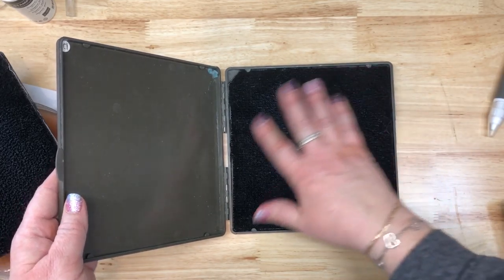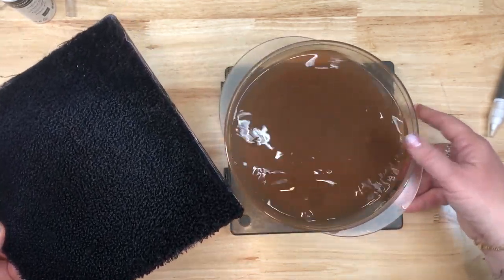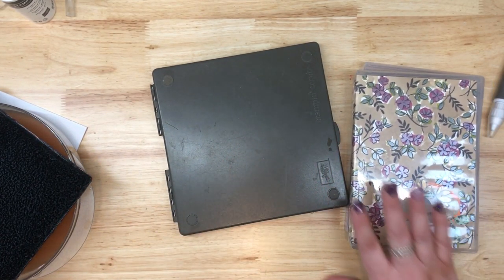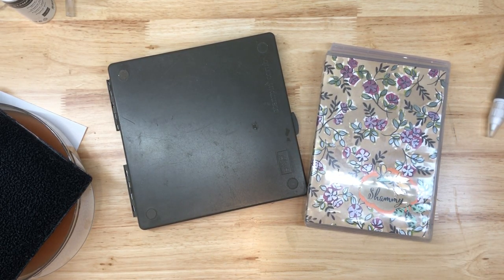Anyways, great way to clean this. If you haven't cleaned yours in a long time, wait till you see how yucky it looks! Happy cleaning, you guys. If you have any questions, let me know. I would love for you to subscribe to my channel, and don't forget to hit the like button and make a comment because I do comment back. Don't forget to check out Whispers and Ink on Facebook, Pinterest, and Instagram. I hope to see you next time, and have a great day getting crafty. Bye!